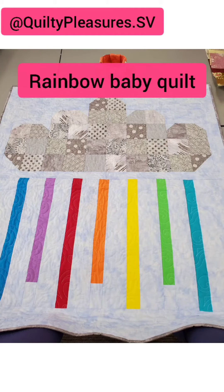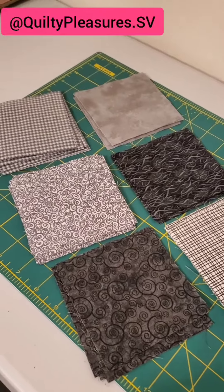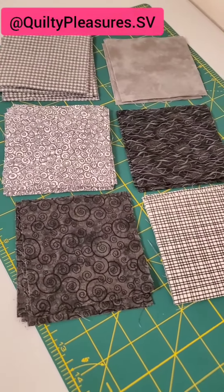Today I'm making this adorable rainbow baby quilt inspired by a sample we have in our shop at Guilty Pleasures. The pattern is called Rainy Day Jr. and it's free from Pen and Paper Patterns.